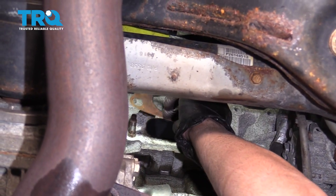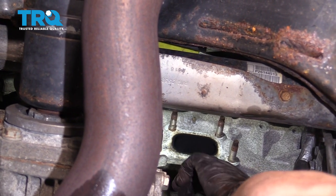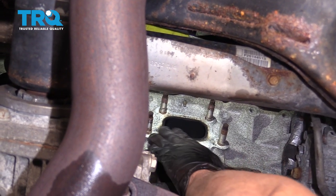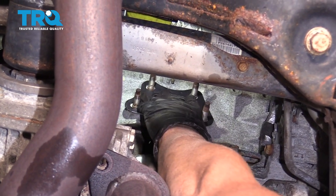Take the old gasket off and clean up the mating surface. You can wipe it down with a rag or even some sandpaper if you want to. Then put the new gasket on and line it up.